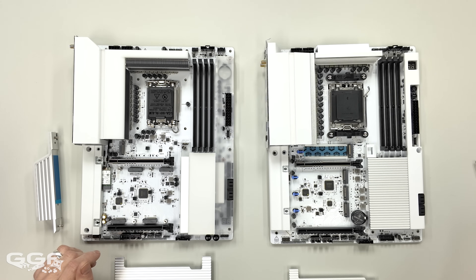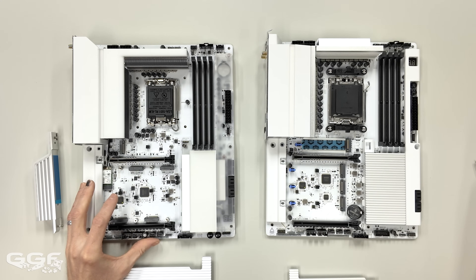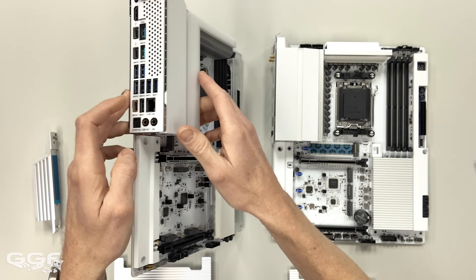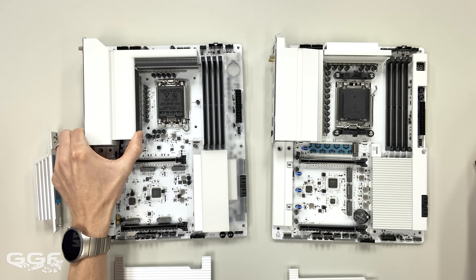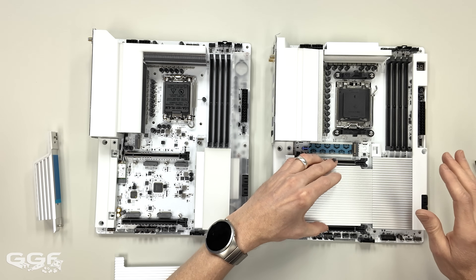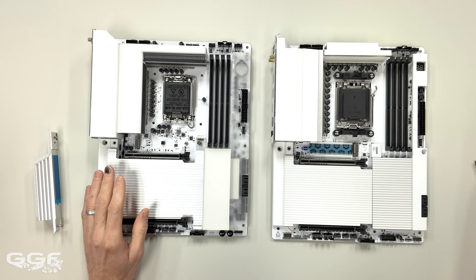Both boards have four SATA 6Gbps ports, stacked on top of each other. Moving on to networking, both feature 5 Gigabit LAN — just a single port, not dual-LAN configurations. For wireless, both feature Wi-Fi 7, but only the Intel features the newer 320MHz channel bandwidth for a bit more throughput. The AMD features the more established 160MHz channel bandwidth.